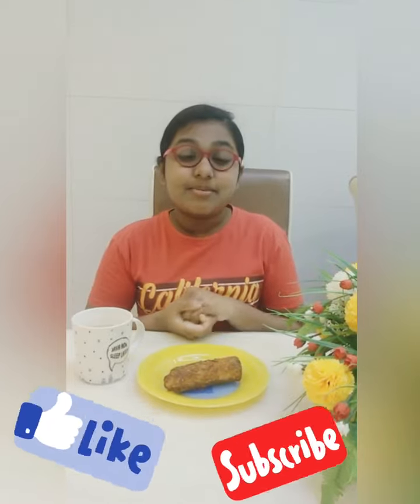Now, our sausage rolls are done and it's ready to be served. So, I finally made my sausage roll recipe and it tastes better than it looks. And if you liked my video, make sure you give it a thumbs up and smash that subscribe button. And I'll see you in my next video. Bye, guys!